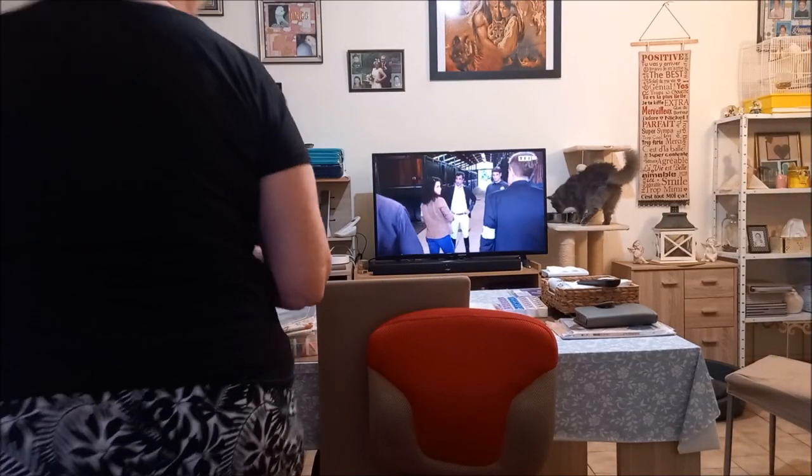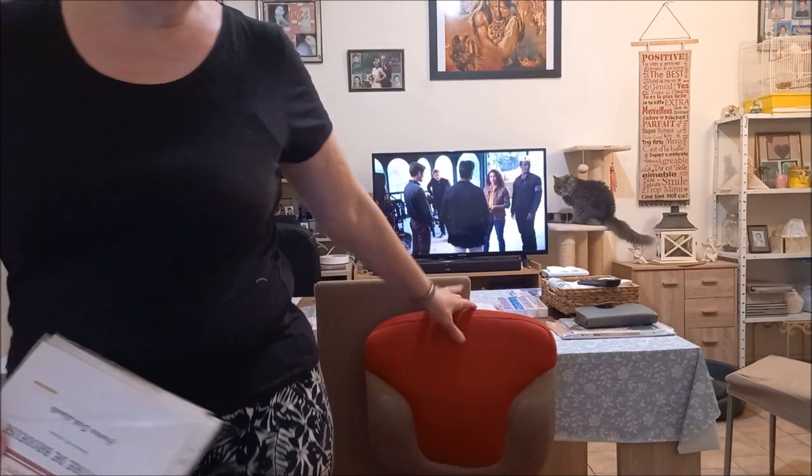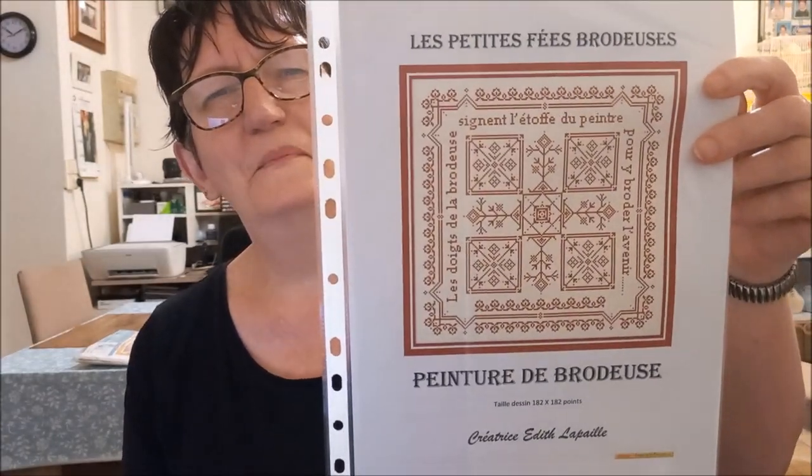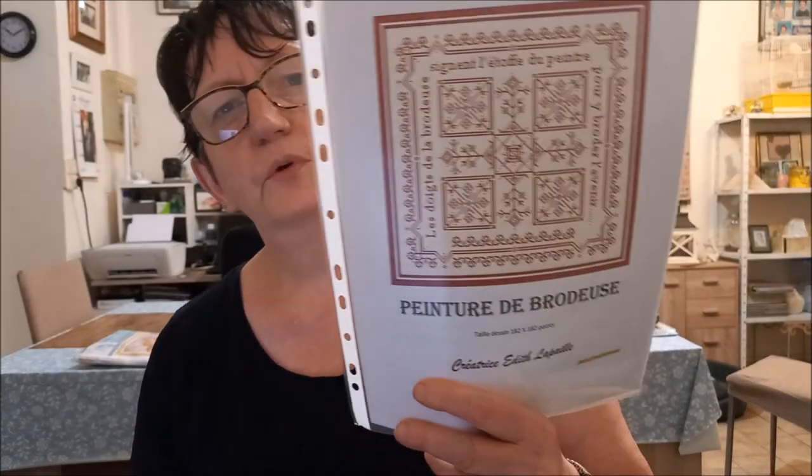Voilà, tout ce qui est en cours ou fini. Alors, les broderies que moi j'ai dessinées — les voilà. Celle que vous avez vue dans ma pièce au mur, c'est celle-ci. À cette époque-là, quand j'avais fait ça, je m'appelais les petites fées brodeuses — ça remonte vraiment à très longtemps, une quinzaine d'années, je pense. J'en ai perdu quelques-unes.